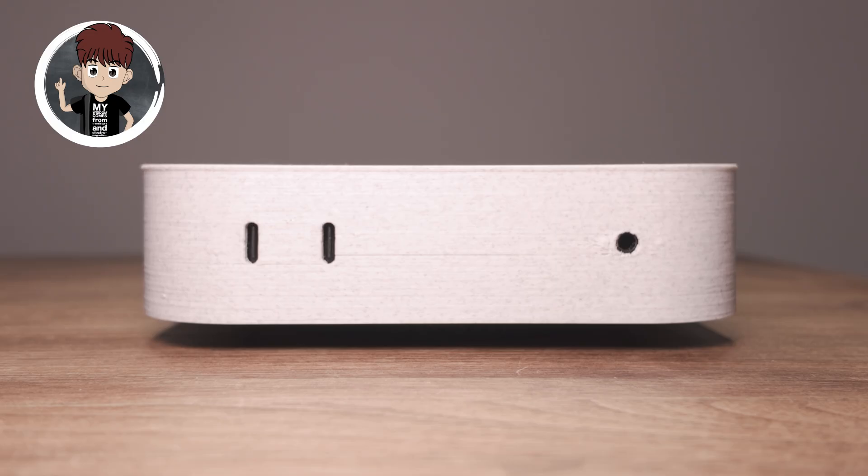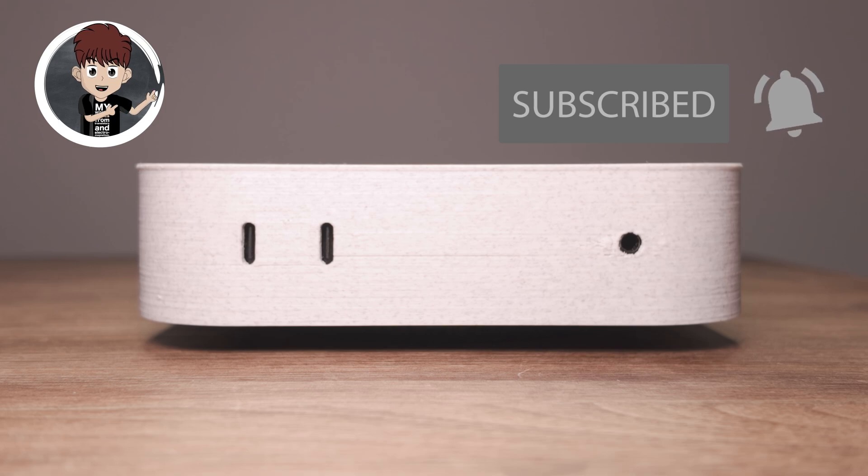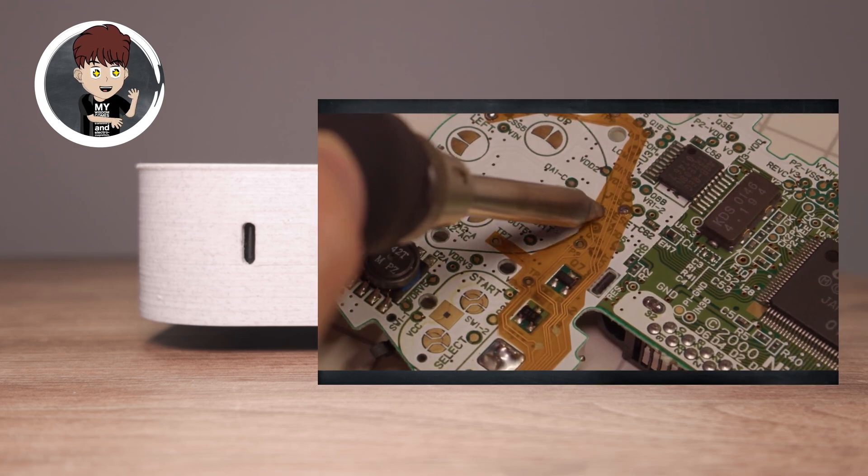Curious about how it performs and how I pulled this off? Stick around, hit that like button and keep watching. If you're into tech and mods, don't forget to subscribe. And if you miss my Game Boy Advance mods, check those out too — it's some fun stuff.